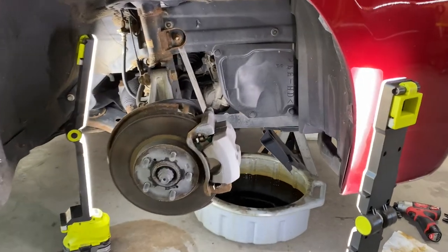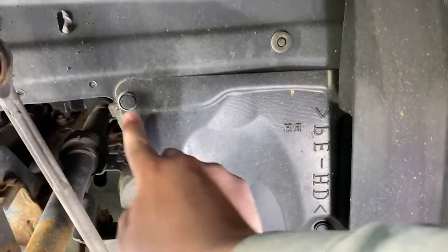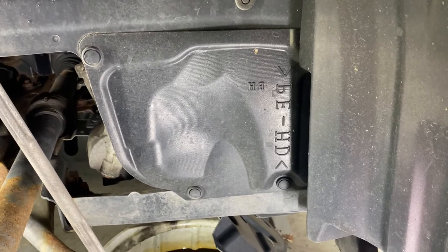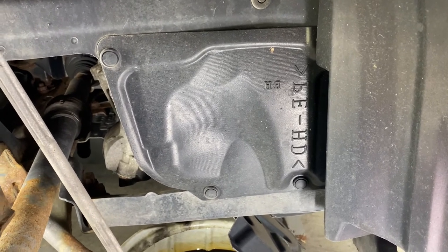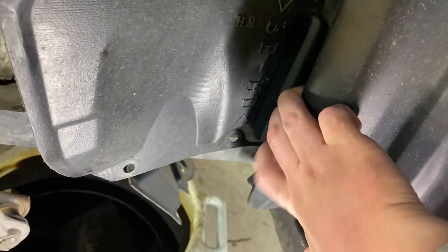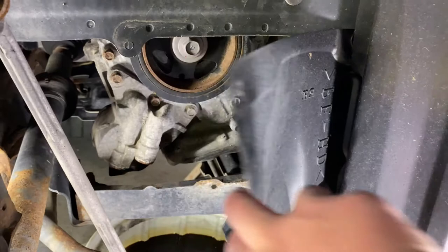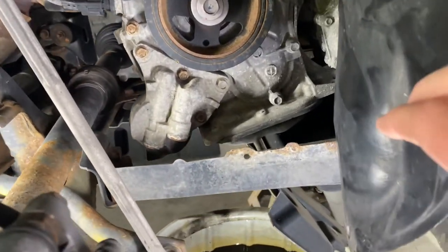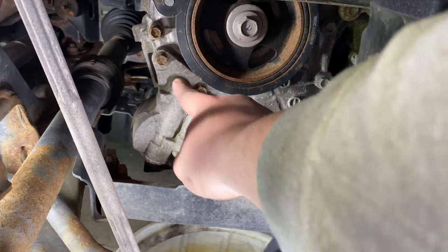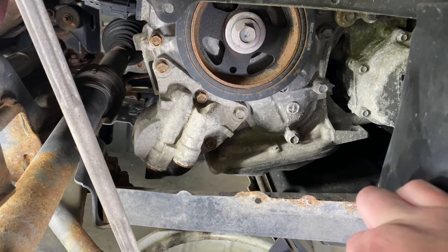Once you get the oil drained out, the next thing you want to do is remove this panel right here — you've got a couple of different fasteners to pop off. Use a panel trim removal tool and pop those out. Once you get that loosened up there are actually a couple more hidden fasteners back there, but I'm just going to pull it back to get access. You can then see the five bolts you'll need to take out to get the oil filter off.